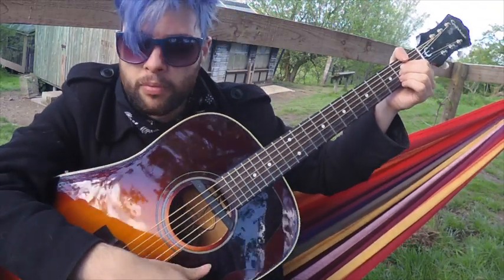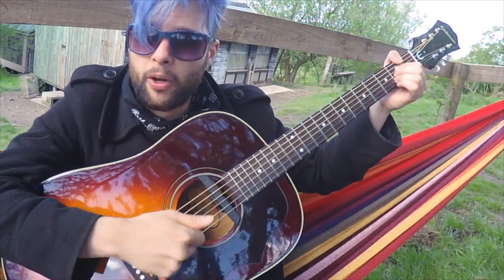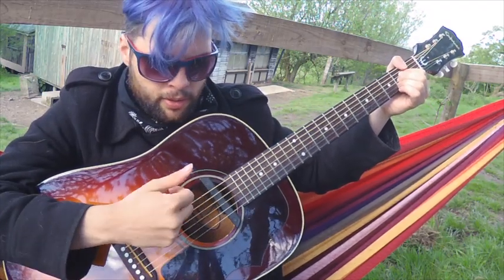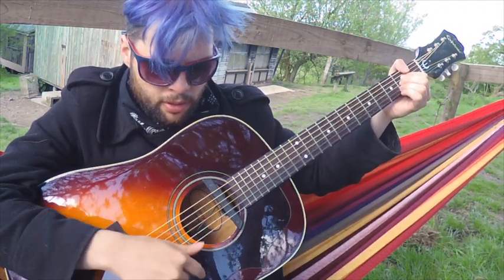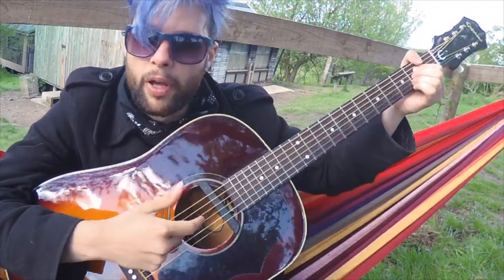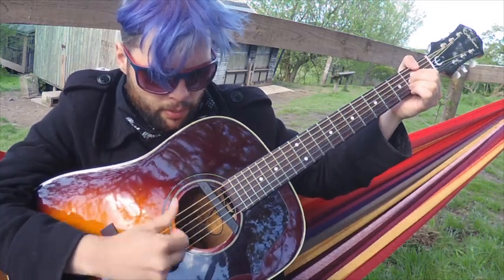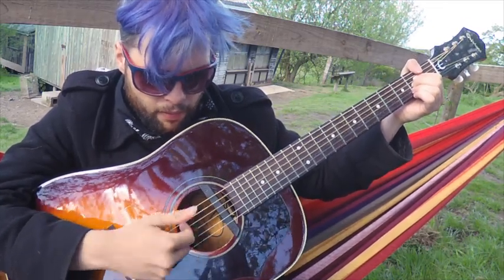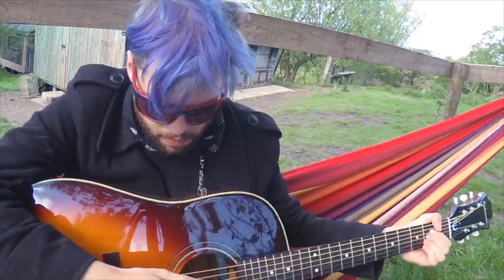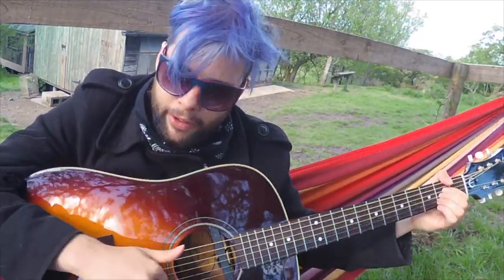So the down strum can all be with the thumb, or it can all be with the finger. That's a very common way of doing it: one and two and three and four and, one and two and three and four and. That time I was doing one big down strum with the thumb and the rest with the finger.